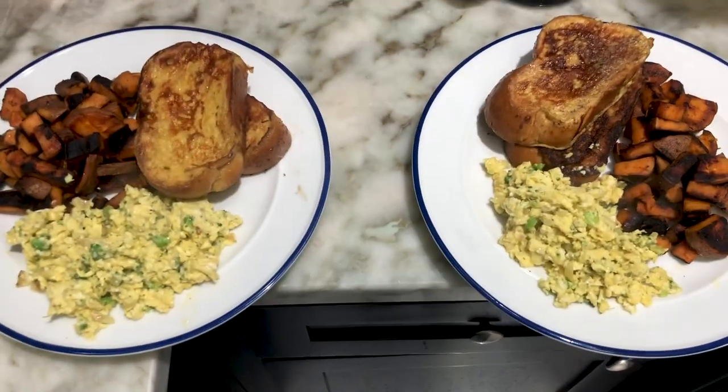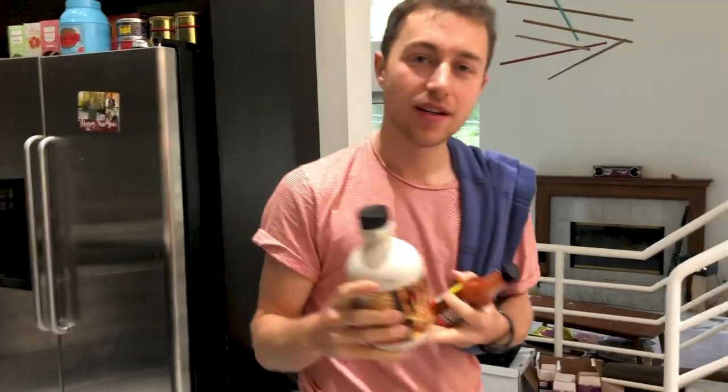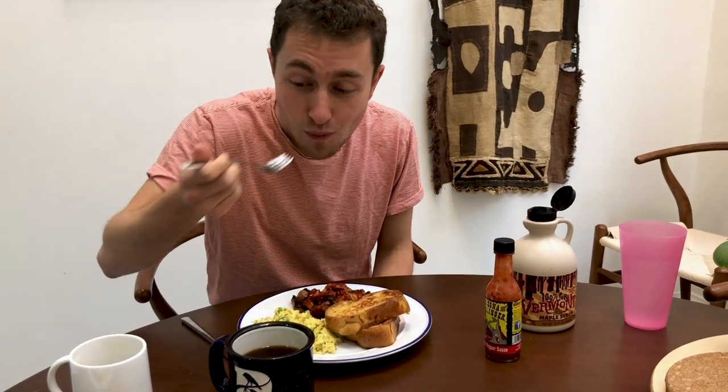Voila! We have a very nice little breakfast for two. I have some 100% pure Vermont maple syrup — grade A pure maple syrup, very important. Here we go — it's breakfast. Get a little bit of that and a little bit of this. Fantastic.